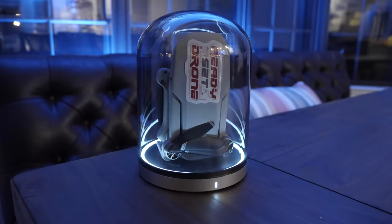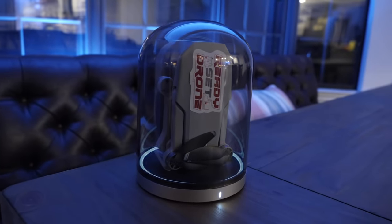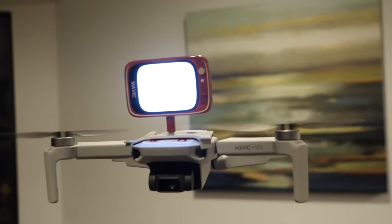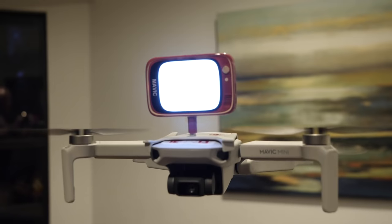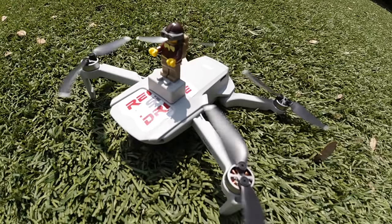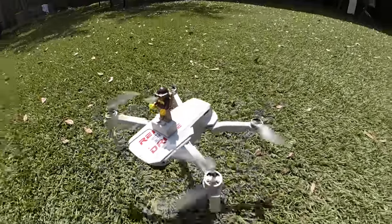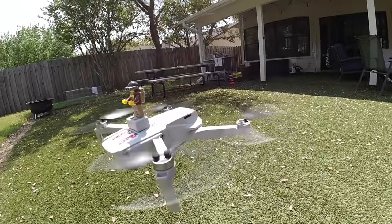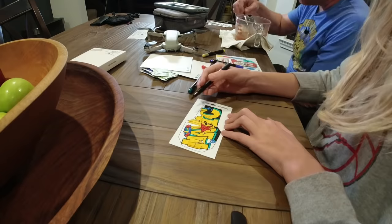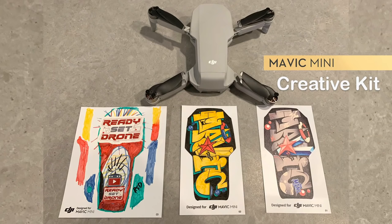It's got some fun accessories like a charger that looks like a space-age sci-fi kind of thing, with a little TV screen that sits on top and lights up with a message you can send around. It has a little adapter so you can put a Lego or toy character on top of it and fly around. They've designed it to be not only for flying, but for having fun and making it your own through customization with custom skins.